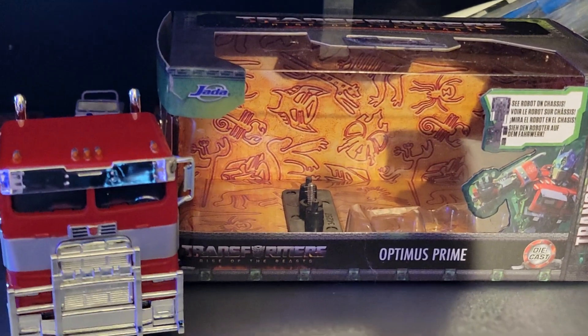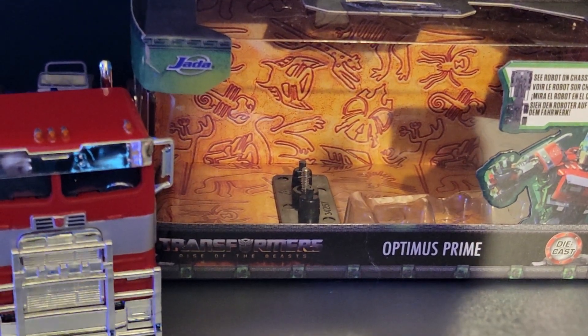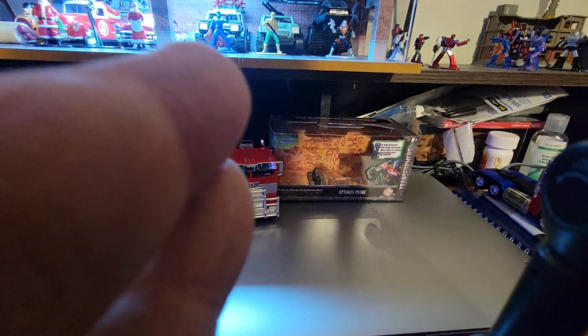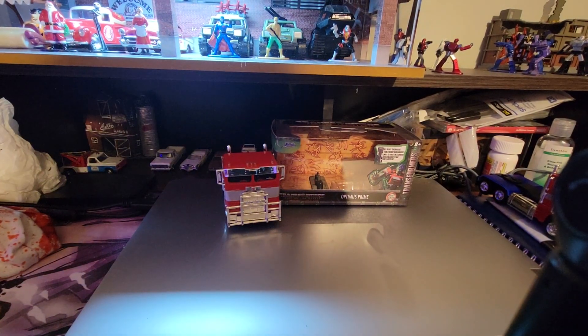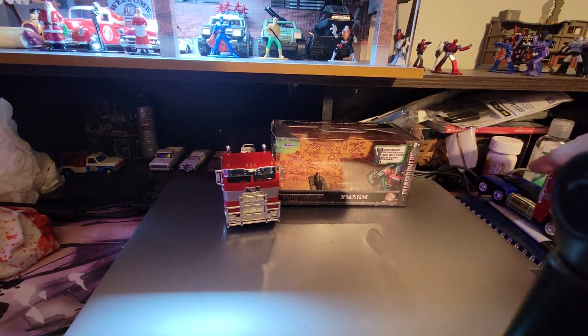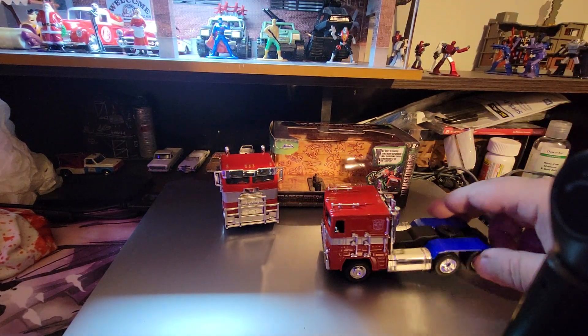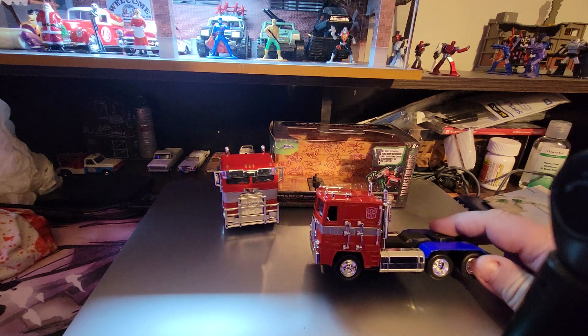We're going to take a look at Optimus Prime Rise of the Beasts from Jada. Before I do anything else, I want everybody to see the original Jada Optimus Prime, which is the same as the original Optimus Prime.